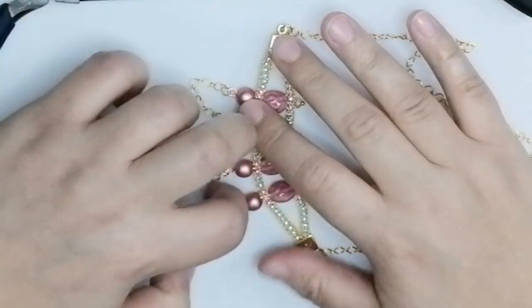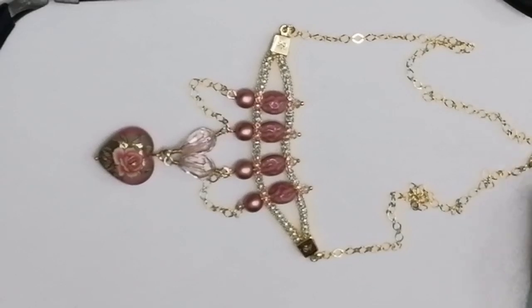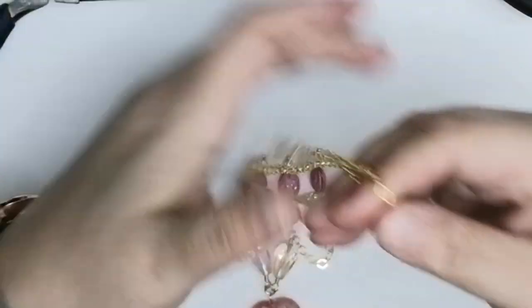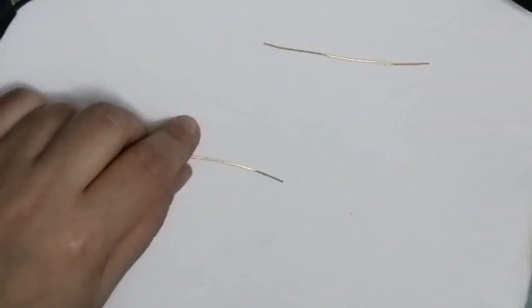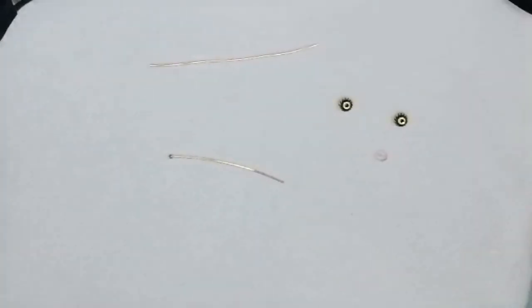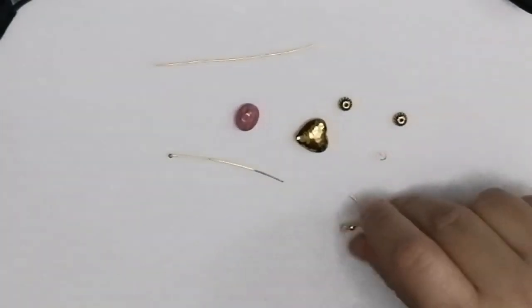As I promised, the surprise is a pair of matching earrings. Now for the earrings you will need two head pins, two eye pins — I'll use 22 gauge wire since I don't have eye pins — a few beads, and an earring hook.